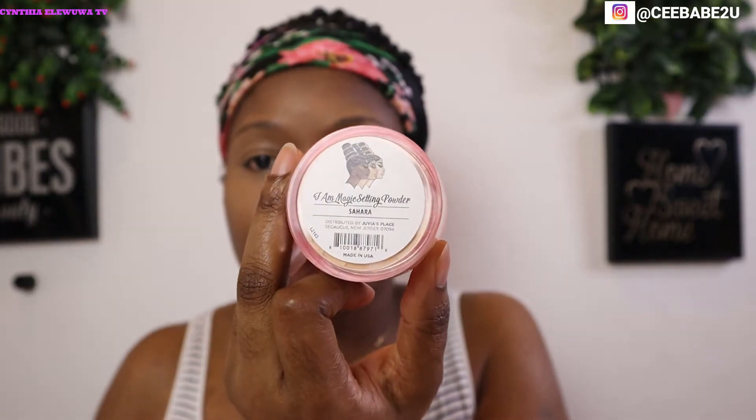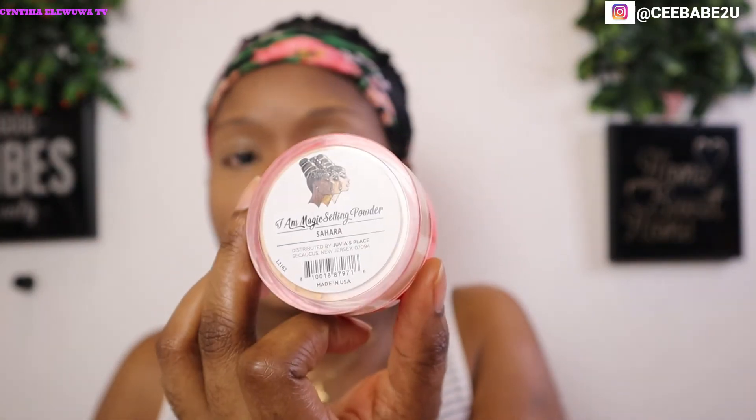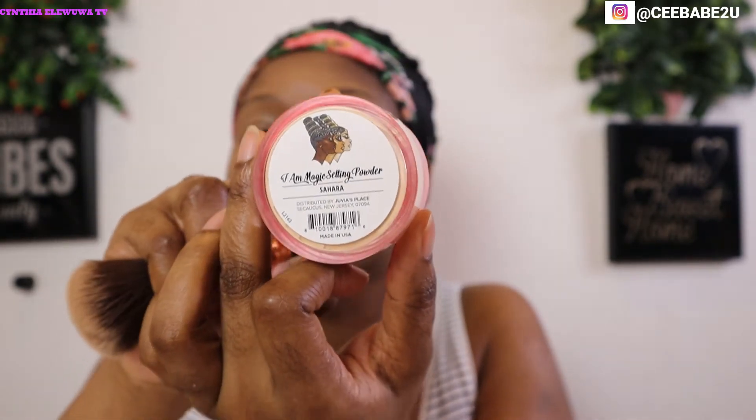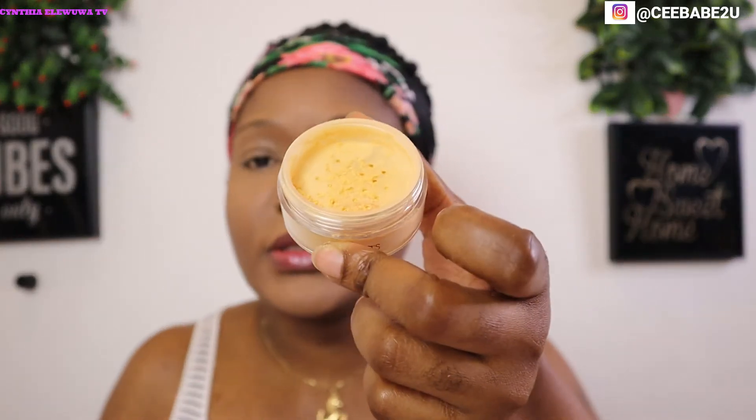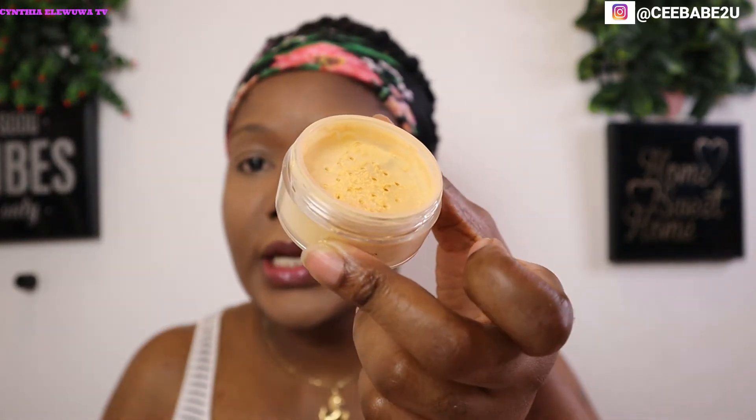Now I'm going to set my whole face with my IAM Magic loose powder in the shade Sahara — I'll be using it on my whole face. Then I'll be baking with the IAM Magic loose powder in the shade Kalahari. I'm just gonna dip in my beauty blender and press it in.